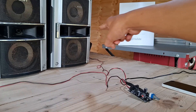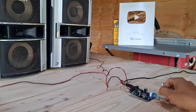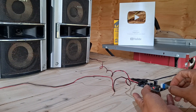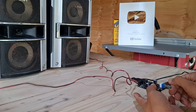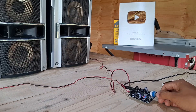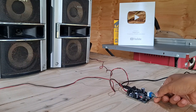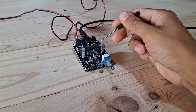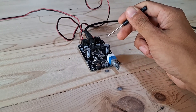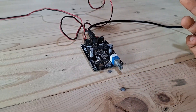By the way, these speakers are 6 ohms each. Now you have already heard the loudness and sound quality of this mini Bluetooth Chinese amplifier. If you learned something in this video, I'm glad to know — let me know in the comment section.